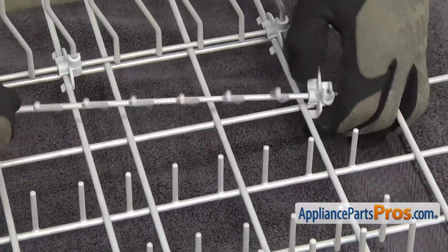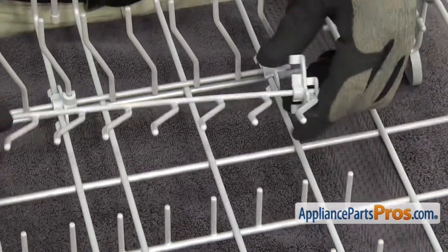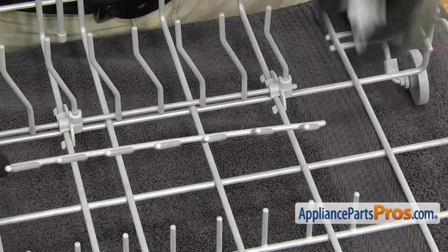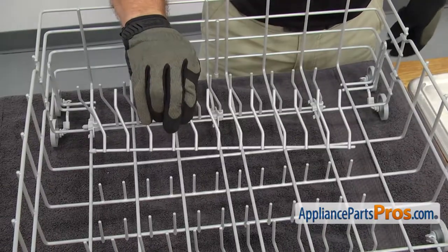Once you have the last one released, you can just slide the front tab out and then just pull it off the tine row. Once you have the last one out, you can pull the tine row off the dish rack.